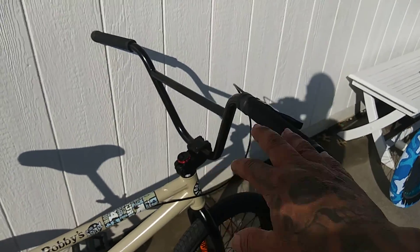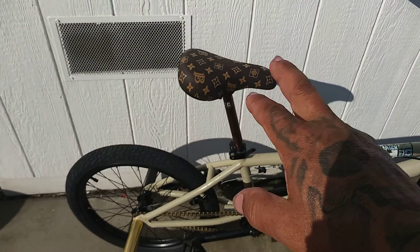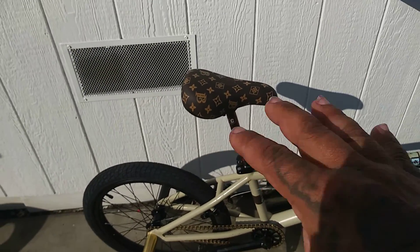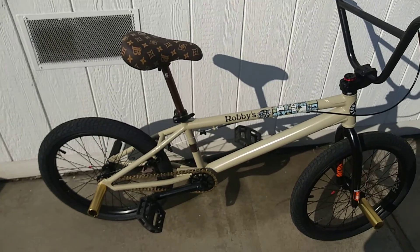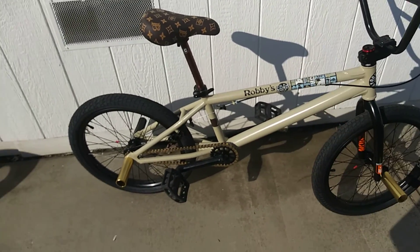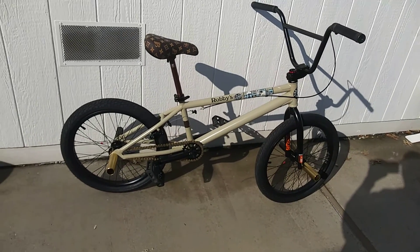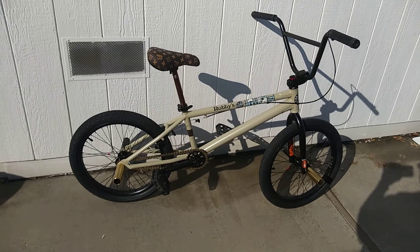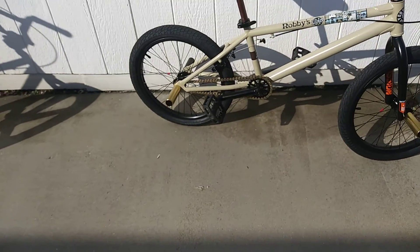These bars and stem came from that bike. The seat, quick release, and all that I ordered. I wanted a Louis Vuitton type theme here because I have a COVID mask that matches it. So when I ride around, I ride around with the mask. Anyways, that is the DK project — I dubbed it the Louis Vuitton BMX because of the seat and all.